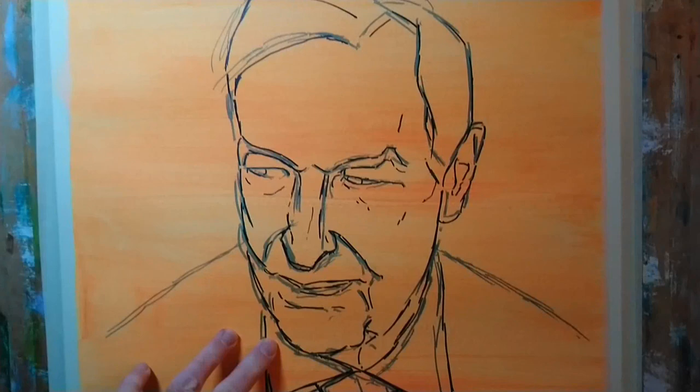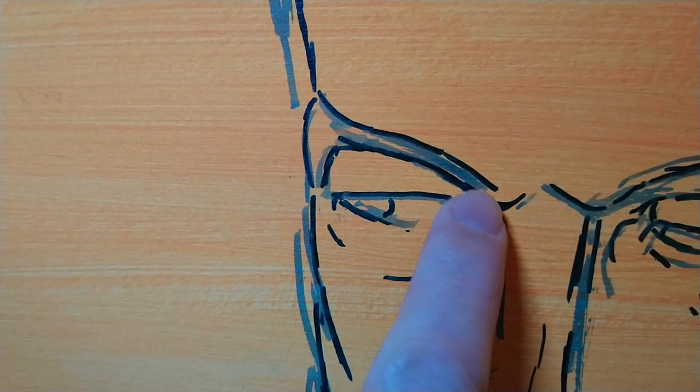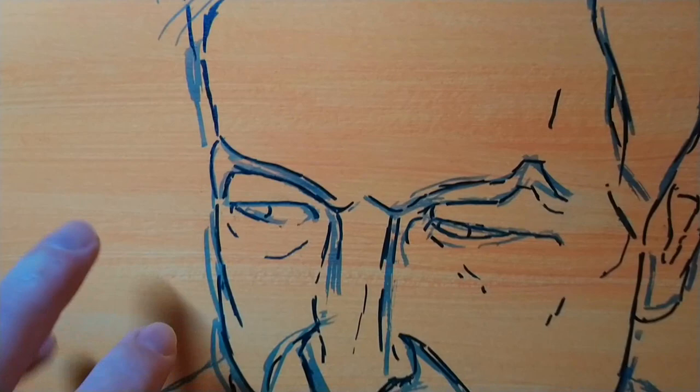Then I went back over — if you look closely you can see the mid-blue line here — and then this is an indigo line, again a watercolour marker. So now I'm pretty much ready to paint.